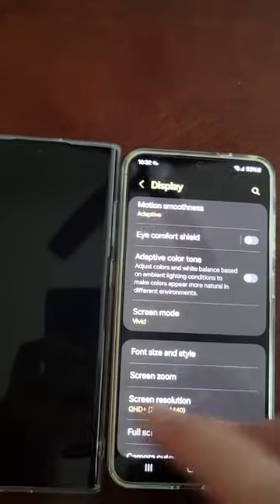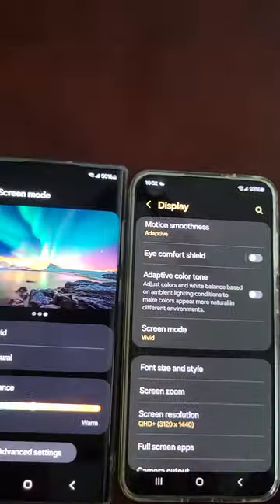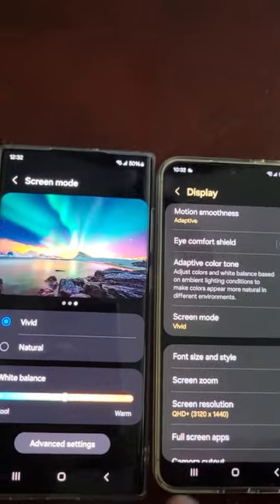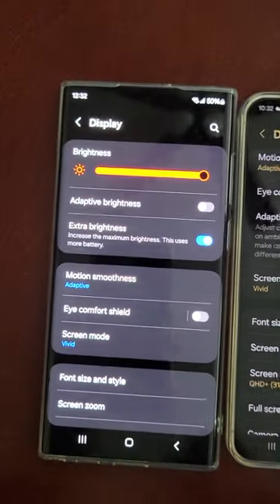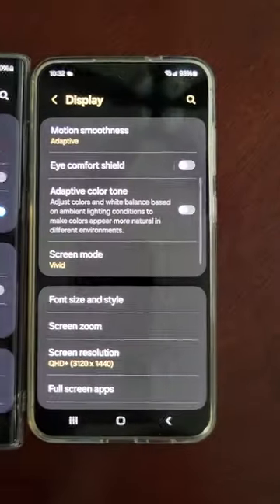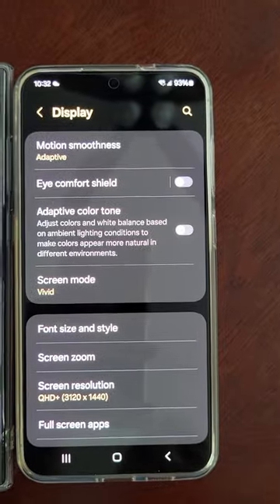So hopefully with the software update it will be even more clear, and more bright. Sometimes I think the brightness still seems brighter than the S22 Ultra, and these are supposed to be the brightest phones on the market.